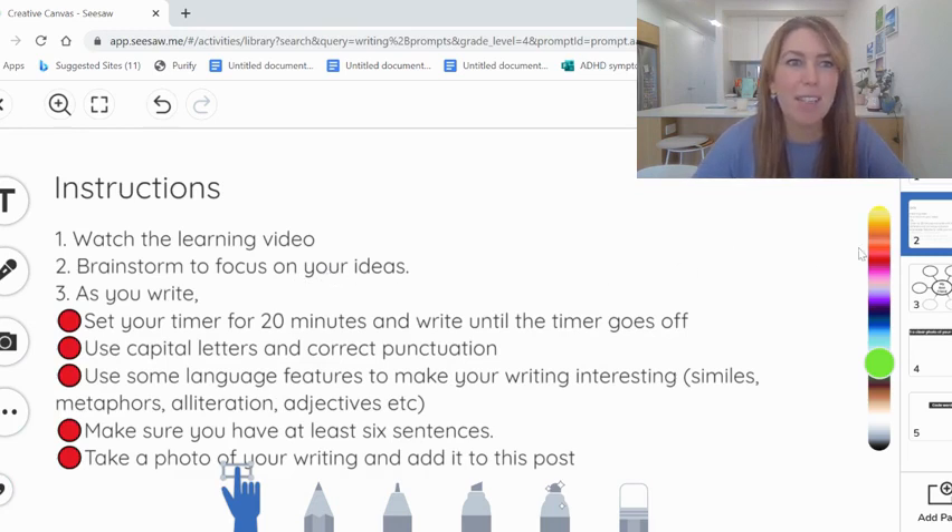This second page has the instructions. Number one, watch the learning video, which you're doing right now. Number two, you're going to brainstorm to really focus those ideas in before you set your timer.